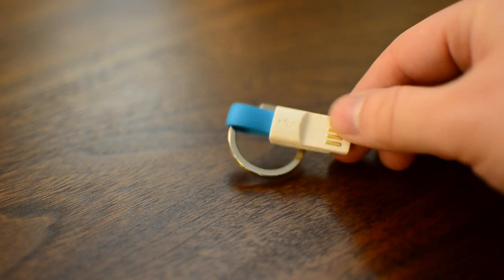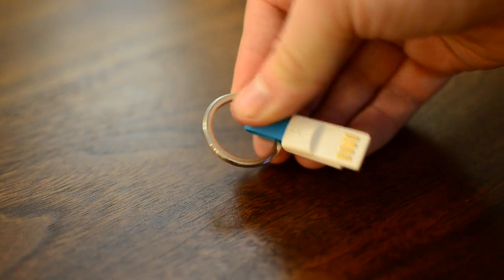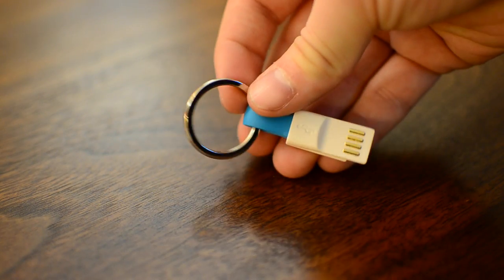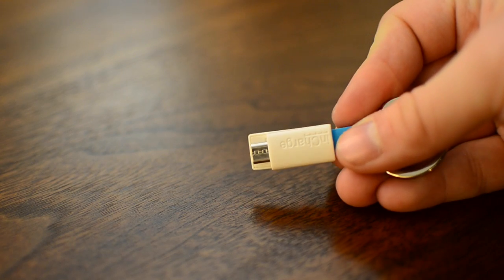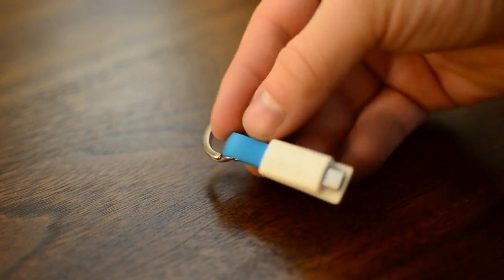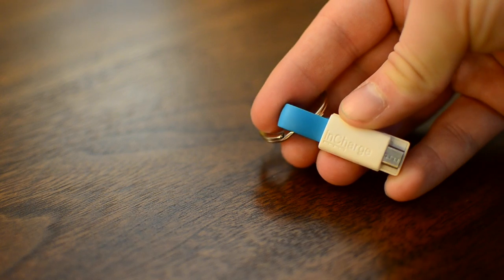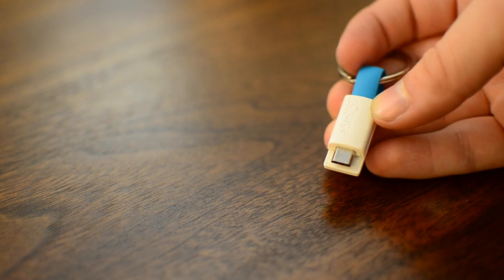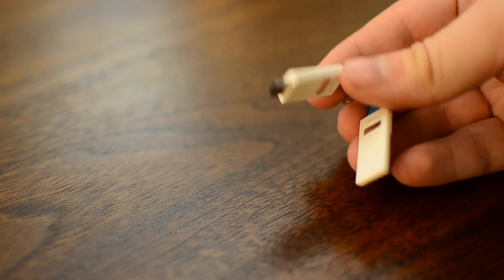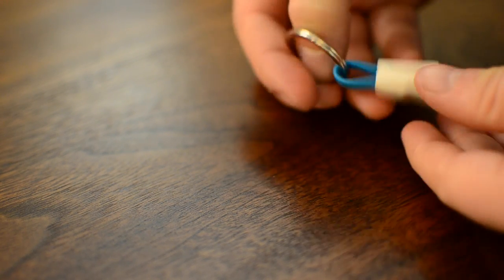The cable itself basically just folds over and there's a magnet that holds the two ends together — it's pretty much as simple as that. On one side of the cable they have the InCharge logo printed on the side. On the reverse side is a standard USB logo, and it will just simply slide apart — the easiest way is to push them against each other and it just opens up like that, and you can remove it from your keychain or wherever you have it connected.